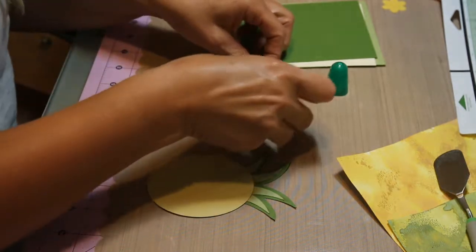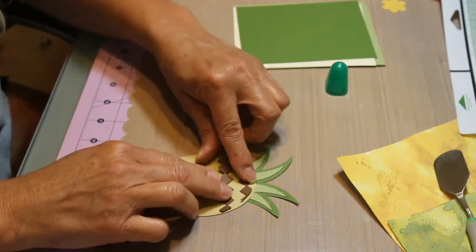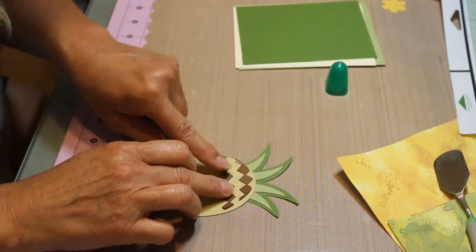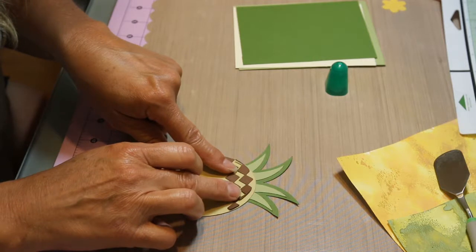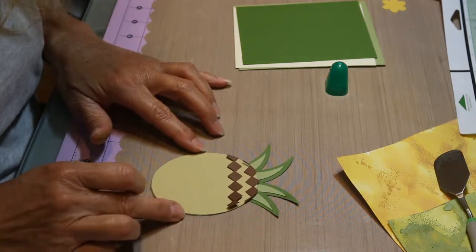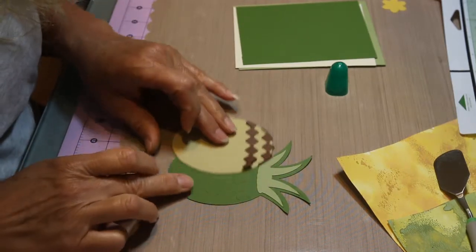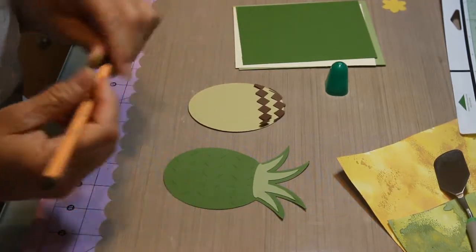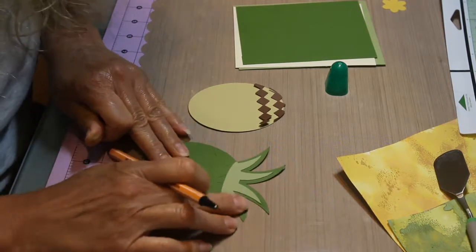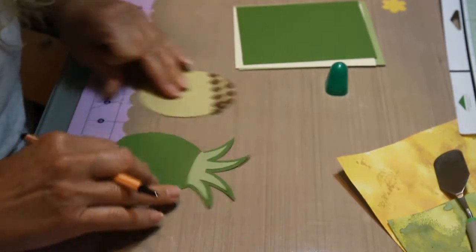I think I want this layer just for some extra color. Now we gotta get these on here. I think I like that. I'm going to use my black ink and put some little stitch lines on here before I put it all together.